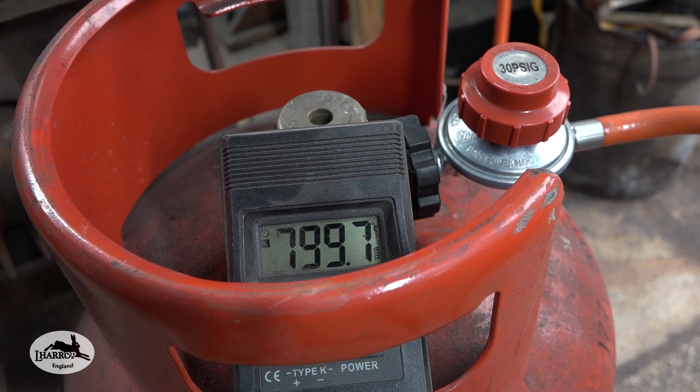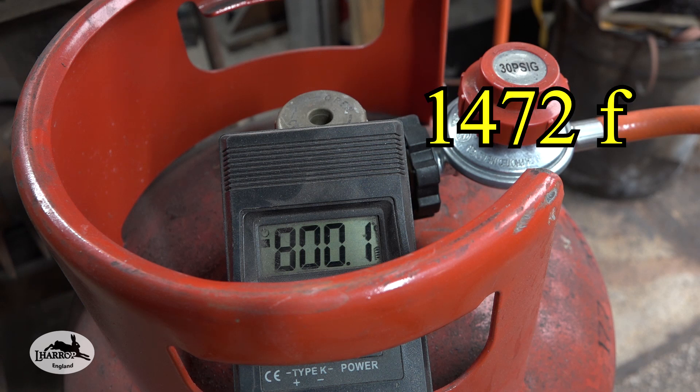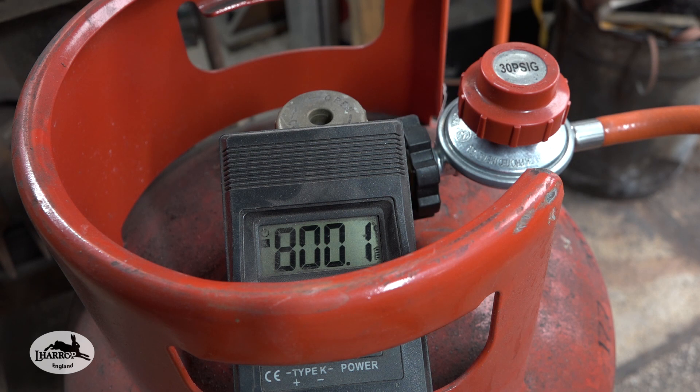That temperature is more than good enough for heating 1095, O1/O2 steel, and several other lower carbon steels. The target I'd aim for is around 800 centigrade — I can't remember off the top of my head in Fahrenheit, I'll put it on screen. That's a good rock steady little temperature.